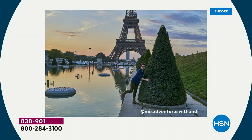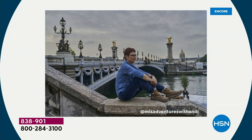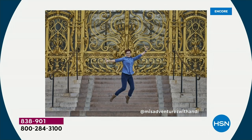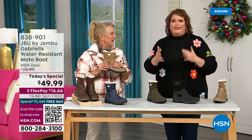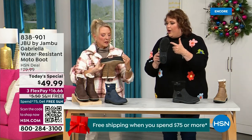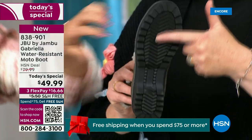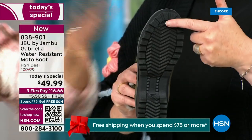I'd like to introduce you to Andy Fisher — she's not only a Jambu fan but also a travel blogger wearing the Gabriella with no snow in sight and no cold temperatures. She's traveling and on the go, wanting to be comfortable. And what she pointed out is the all-terrain traction. You can just see how great the traction is without the weight — that's what's amazing.